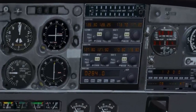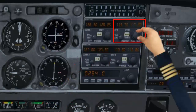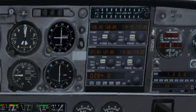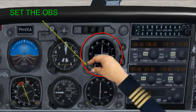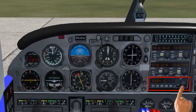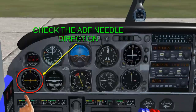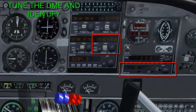Avionics test and set. Tune and identify the VOT frequency if available on each VOR receiver, then test your VOR accuracy. Tune and identify the VOR station you will be monitoring on departure and set the OBS to the outbound radial if you are planning to intercept one. Check your ADF by tuning and identifying any nearby NDB and confirm the needle homes promptly to the station. Then check the DME ident and readout if there is a station within range.